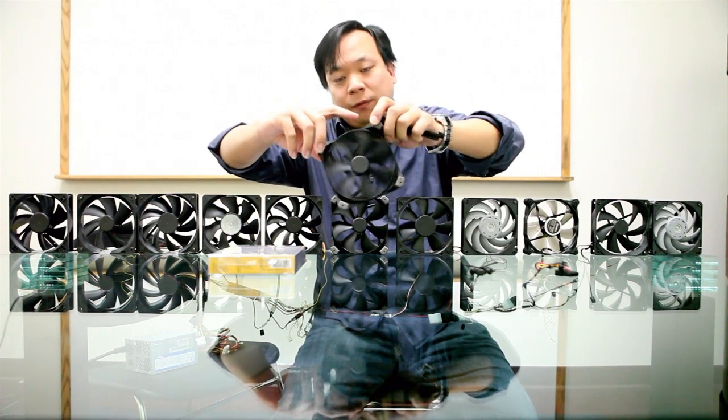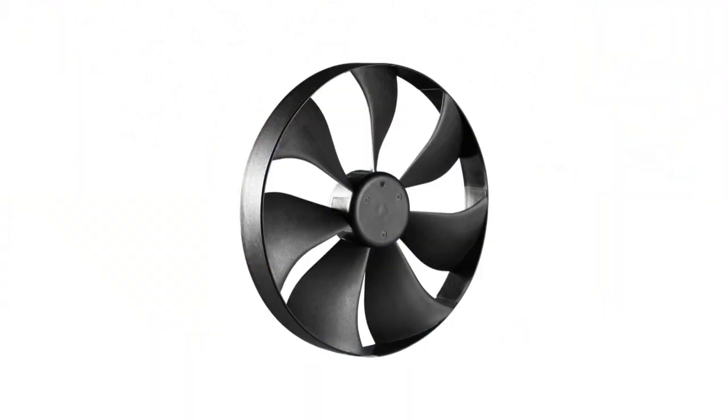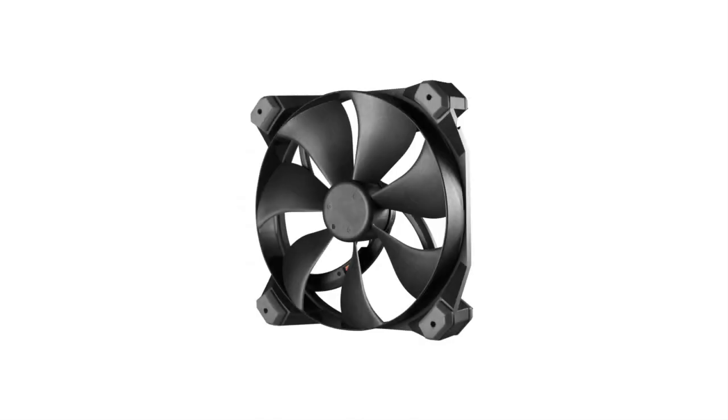What you're going to notice about the blade here is that the blade is actually fused to the frame, and what that does is it gives you really high airflow, really low noise. You've also got silicone grommets to absorb noise, and a two-speed switch for balanced cooling.